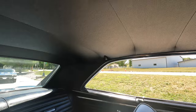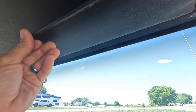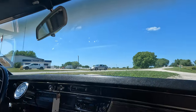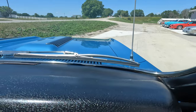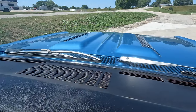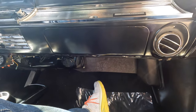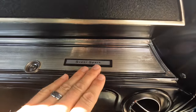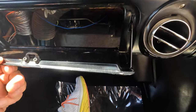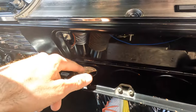Door panels are nice. Dome light works. Headliner's nice and tight. Visors look original. Rear view mirror is good and tight. Dash pad is perfect. Windshield is nice. The black paint on the top of the dash is in good shape too. A lot of this interior stuff is still original. The Supersport trim here is original. It does need a glove box, but the glove box light works.